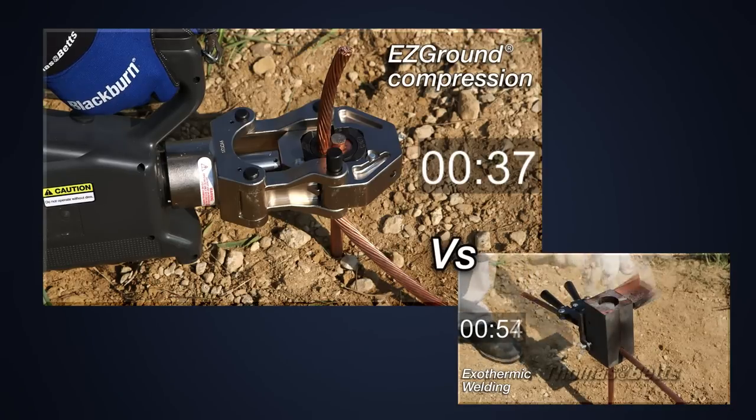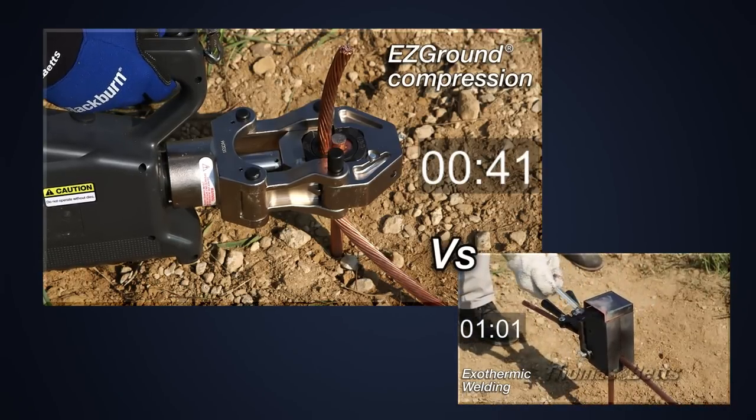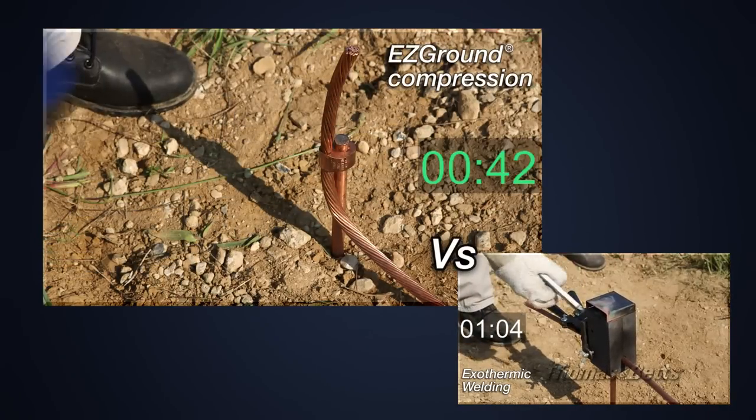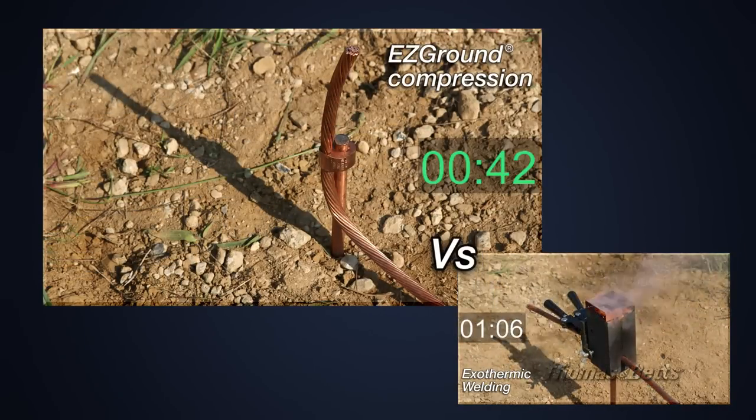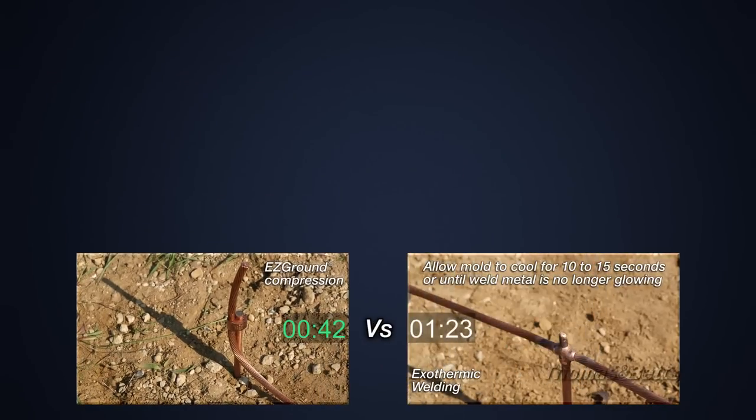The flexibility of the entire Easy Ground system increases the probability that the contractor will have the right parts at the job. The resulting labor, material, and time savings of range-taking parts ensures projects stay on track and within budget.